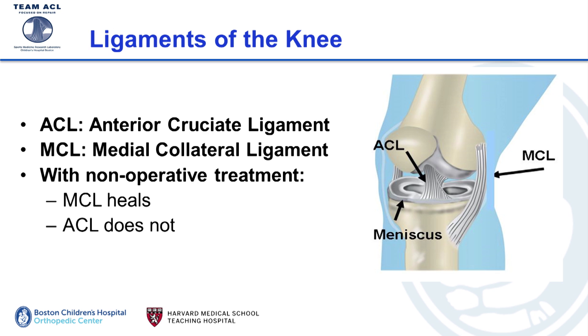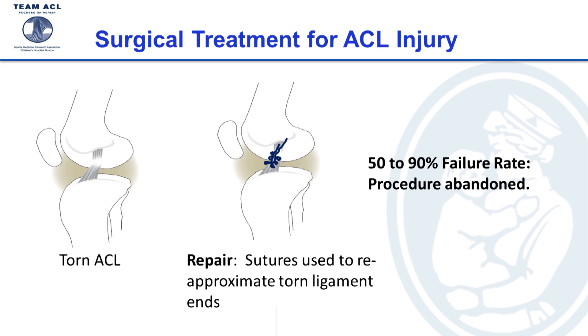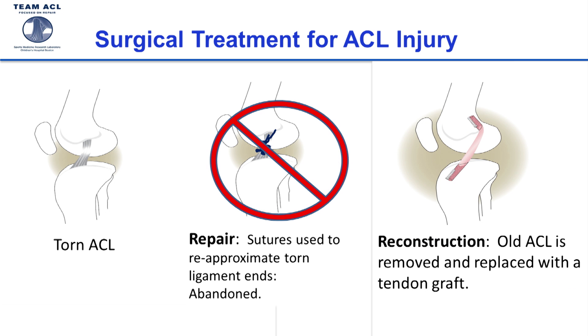The MCL is another important ligament of the knee, which unfortunately Dion Lewis did not tear. That's on the side of the knee, and the reason that's unfortunate is because the MCL will heal uneventfully without surgery. But the ACL requires surgery, and when we first started treating these injuries surgically we used something called a suture repair — putting stitches in the torn ligament and sewing it back together — but that procedure had a 50 to 90 percent failure rate and was abandoned in favor of ACL reconstruction, where we take a graft of tendon from elsewhere in the patient's leg and put it through drill holes in the bone.